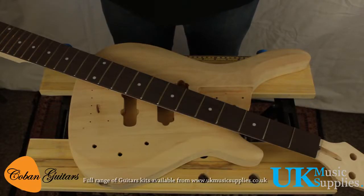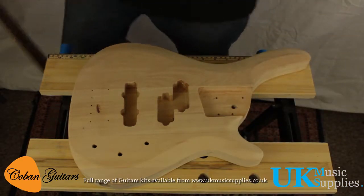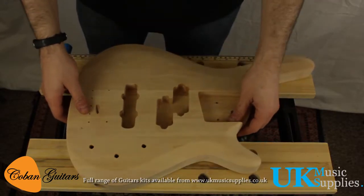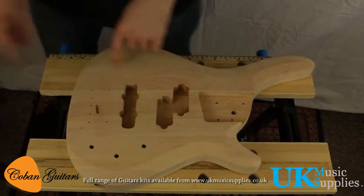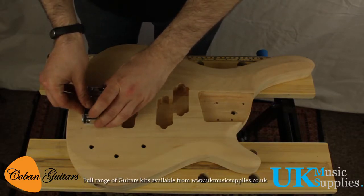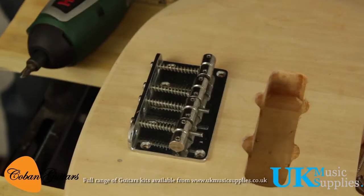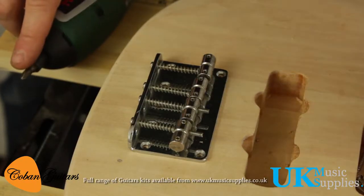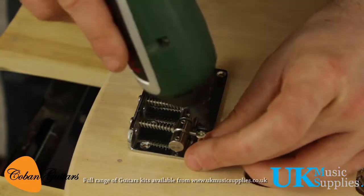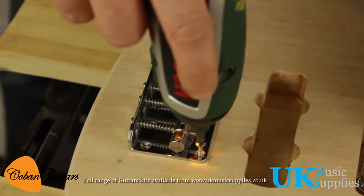We've assembled everything on a bench that we're going to need for now, so we'll put the neck to one side. I've pre-drilled holes for the bridge — this is calculated with scale length. If you look in the instruction guide it will give you the scale length, then measure from the nut to where the saddles are on the bridge and mark that up with a pencil.